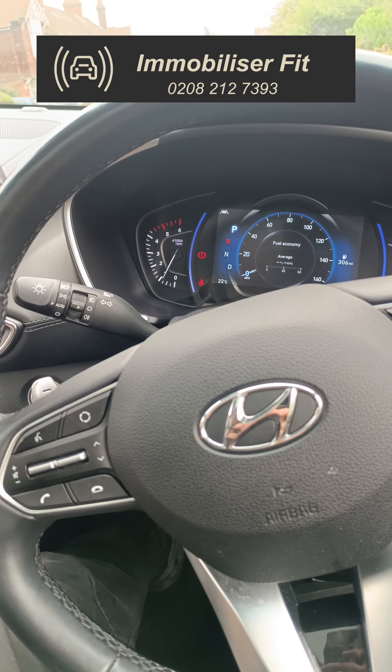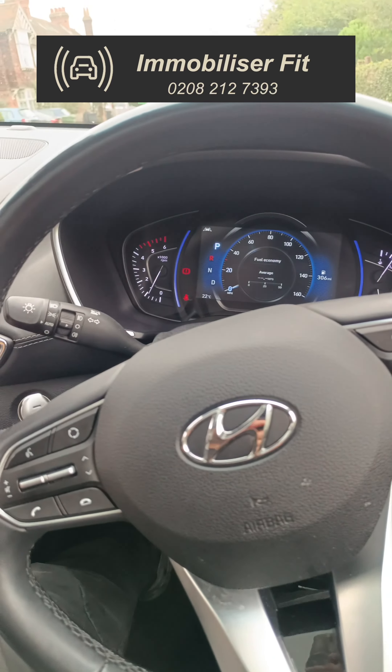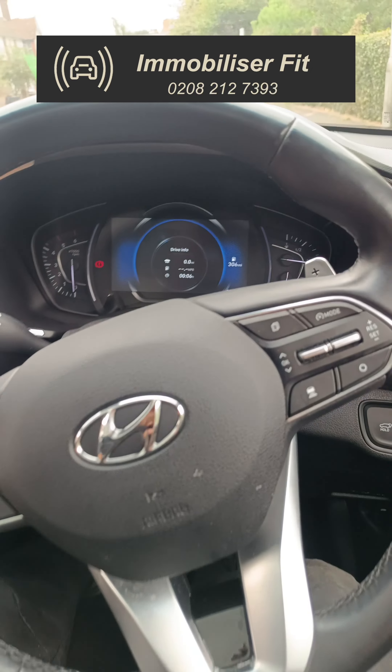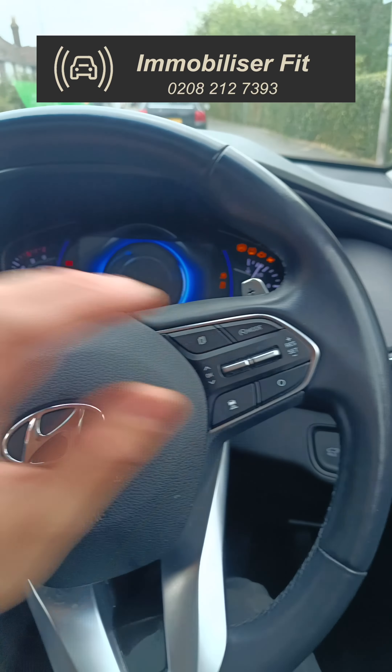When they come to a standstill and put the car into park, after the car has been at a standstill for a few seconds, as soon as they go to drive off again by popping it into gear, you'll see the car cut out. So regardless of whether they've got the code or if the vehicle has been left in service mode, if we try to start it and enter the code, it's just not going to accept it.